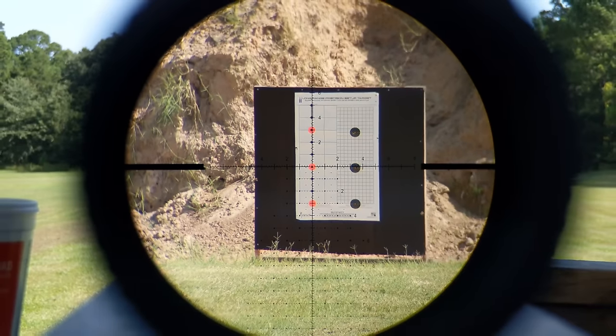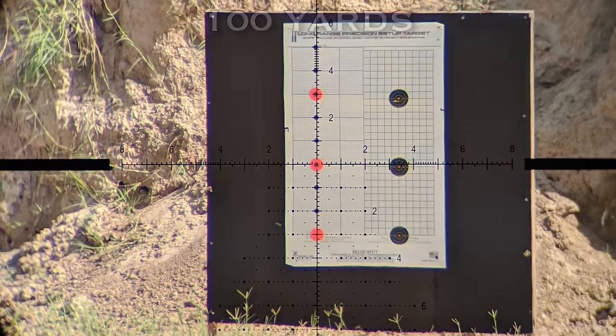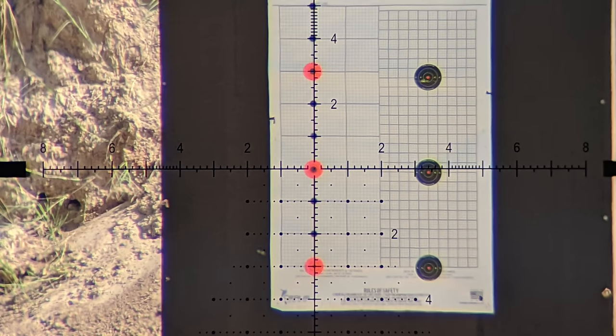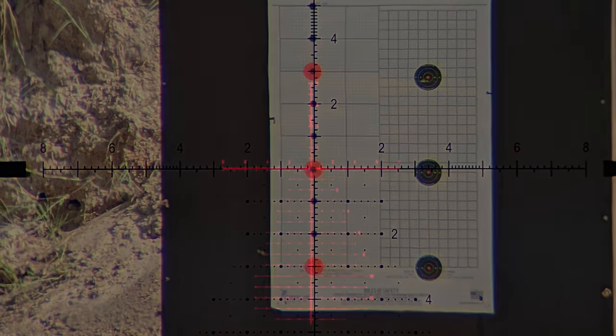Here it is at the range. You can look right through the scope to get an idea of what it looks like — look at how clear this thing is at a hundred yards. You can't even see the edges of the scope, that's how much it's zoomed in. The target on the left is the mil-radian target. Look at how every single dot lines up exactly — not close, exactly the way it's supposed to. You just don't see scopes doing this very often.